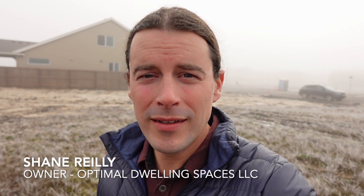Hey everyone, Shane with Optimal Dwelling Spaces. I am out today in Forest Grove, Oregon in a new subdivision. You can see some of the finished homes in the background on this very cold and foggy day. The lot I'm standing on is actually one that a client of mine is considering building a home on, but they noticed a problem, had some serious concerns.